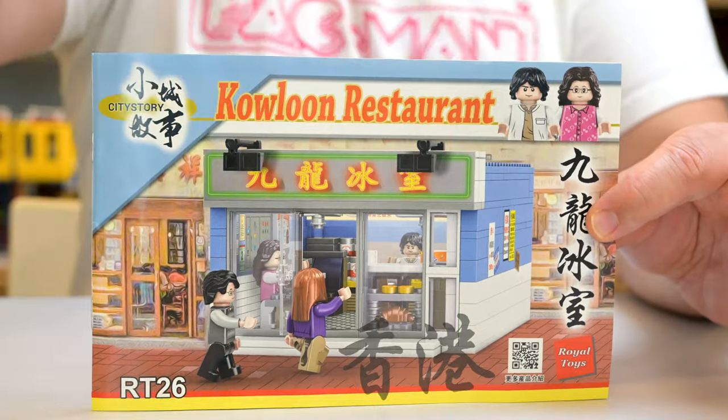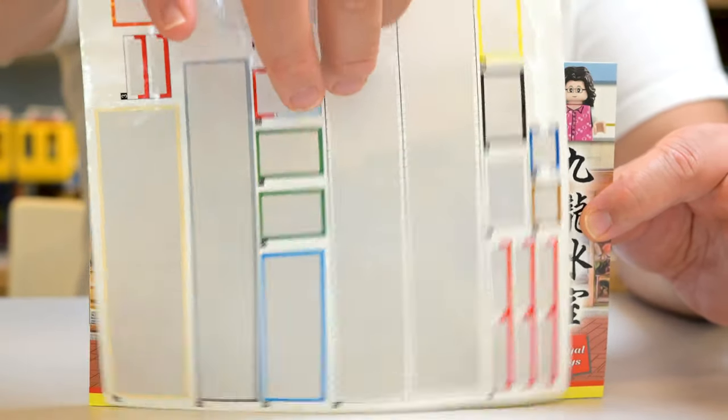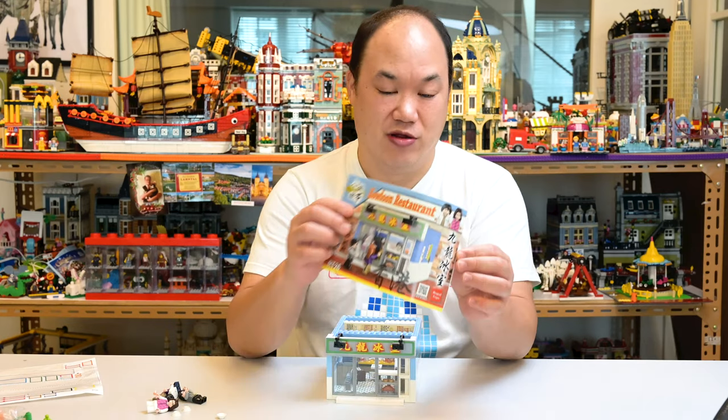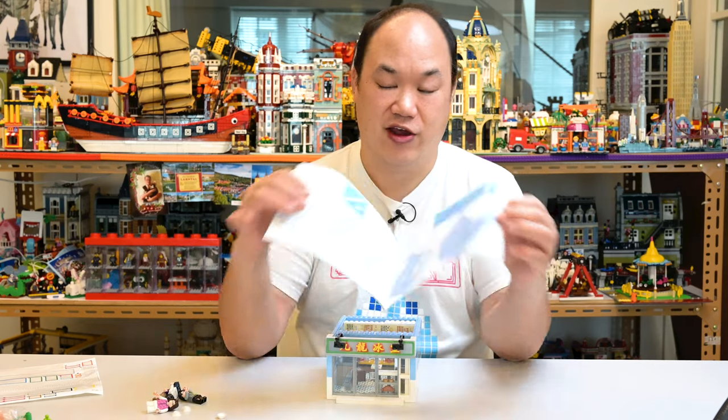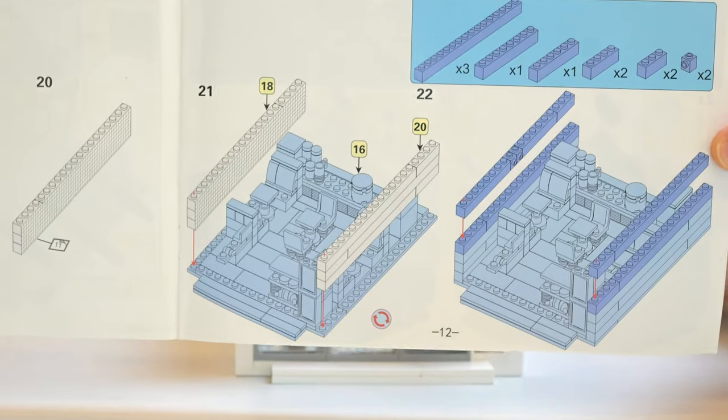Nice small little manual. This is the sticker sheet. Yeah, it's a lot of stickers again. Big wall stickers that might disappoint some of you, but you know, maybe you don't have to put them all on. I did in this case, but just so you know they're very simple and easy to read.